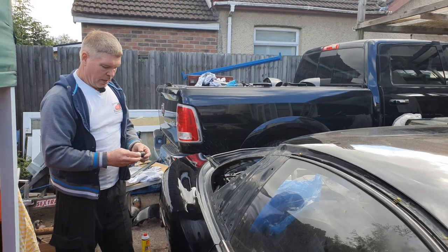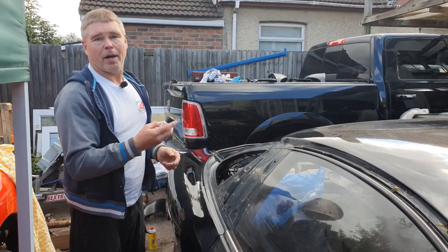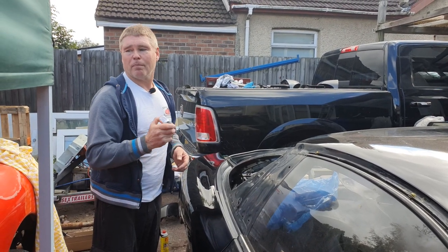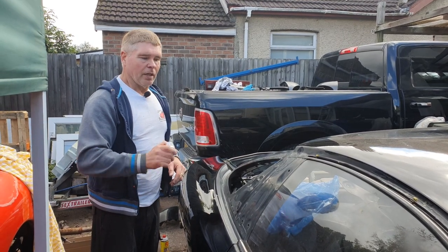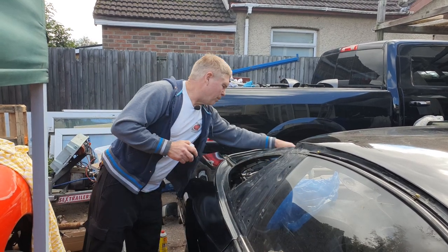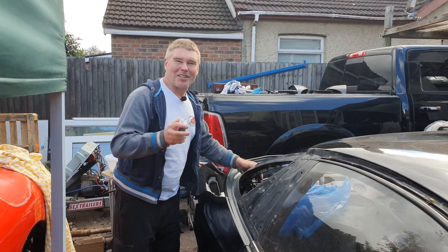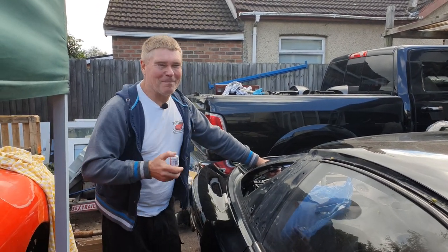Next you're going to need the glass paint primer. This one is black — I got it in black because the car is black and most interiors around the windows are black. We've got to give this a really good shake — one minute of shaking. So we'll cut the video while I'm shaking this and then come back to it.